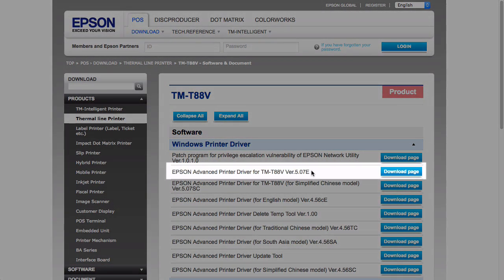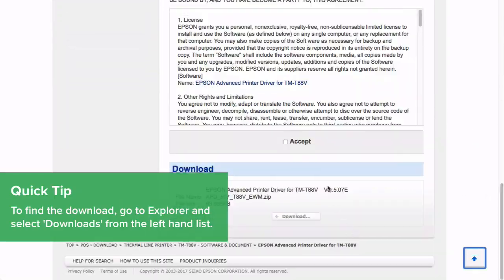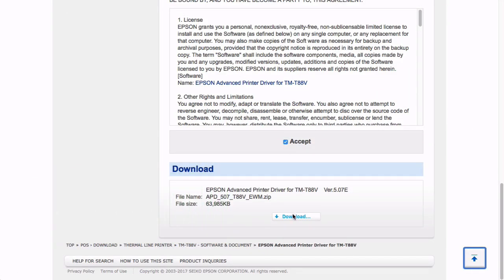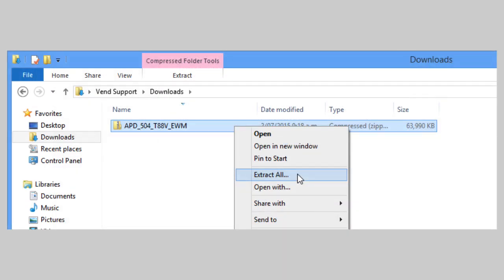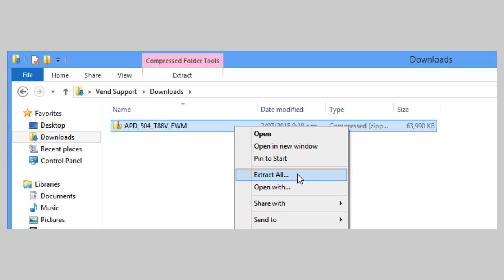Next, click Download Page on the latest file and scroll down to confirm the download. You should see the download start in the left-hand corner of the window. When the download is complete, head to your Downloads folder, right-click on the file and select Extract All.